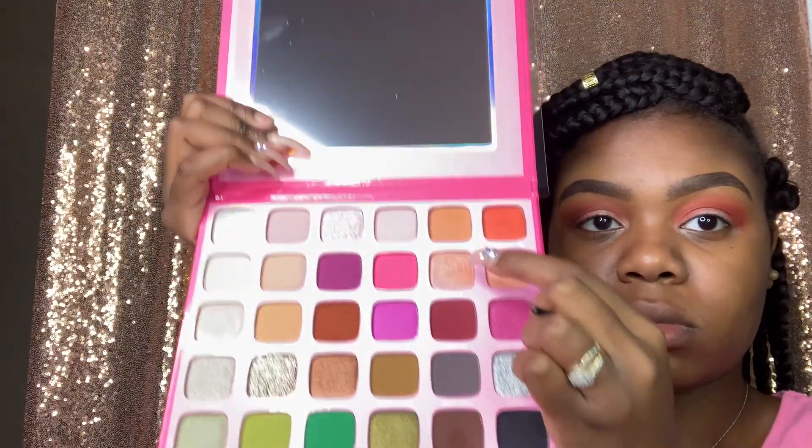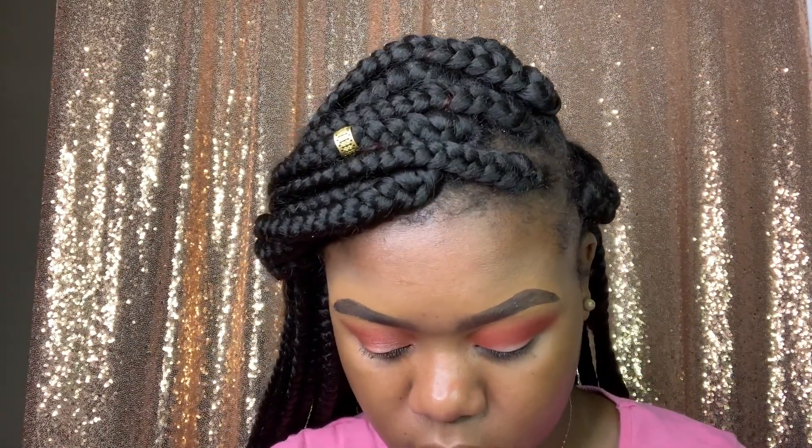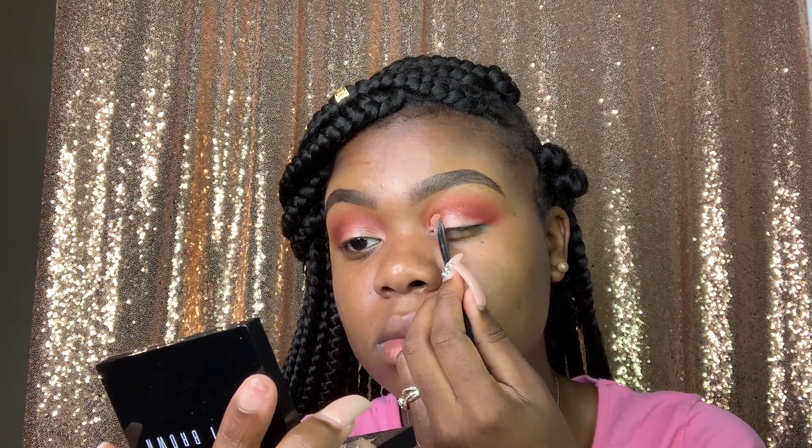Now I'm going to take the shade Dog Mom. One thing I do regret is not adding some more nude or concealer to cancel out some of that Boss Angeles, so the color could be more vibrant. It still worked, but next time I'll use a little concealer so Dog Mom could show a little bit better.